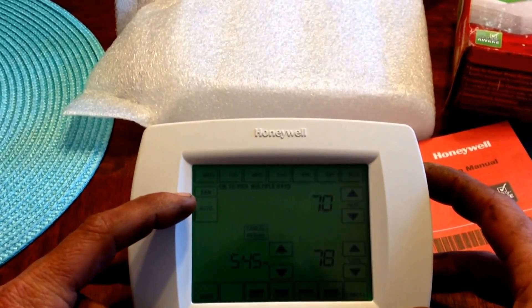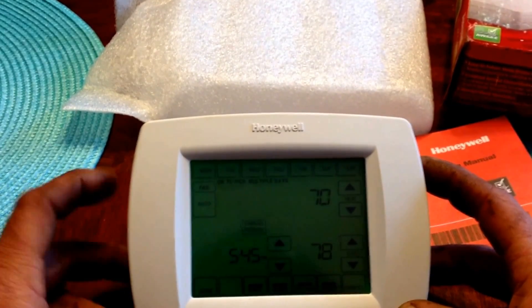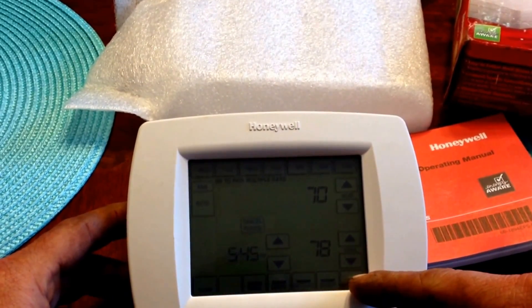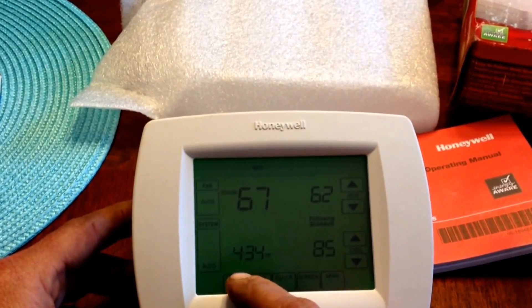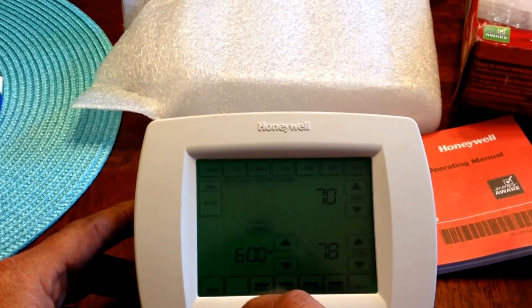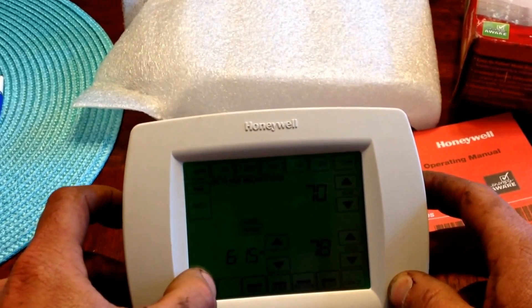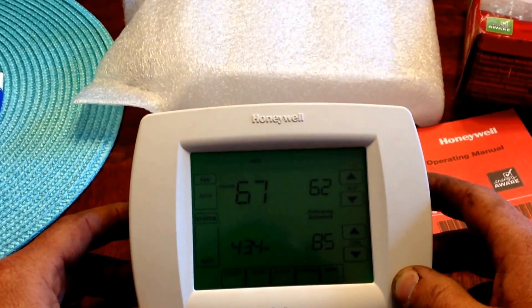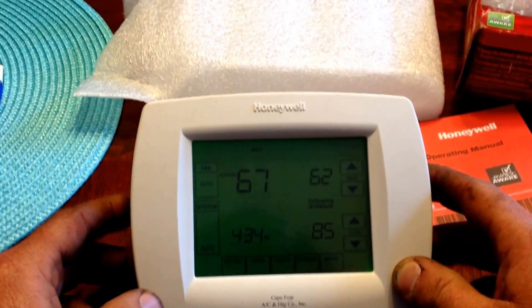If you cared to, you could set the fan to do certain features at different periods throughout the day. Once again, cancel is always available to back out. If you've made changes — we'll just make an arbitrary change for fun — if we press done, it will display that it is saving changes and return to the main screen and begin running under those changes.